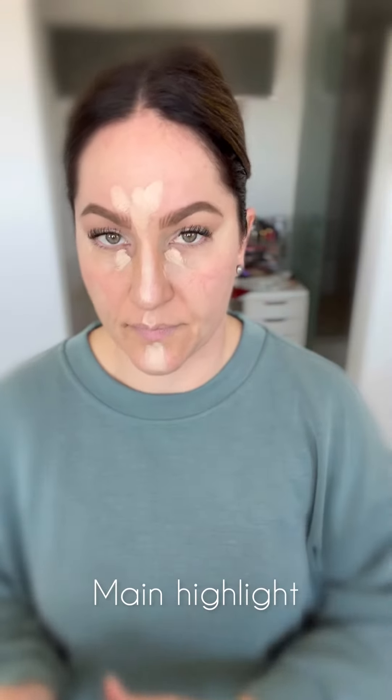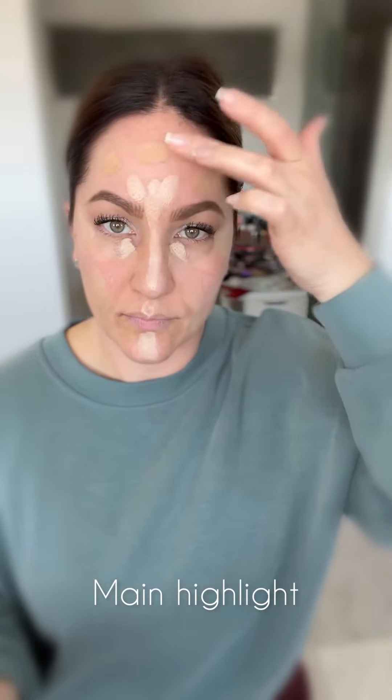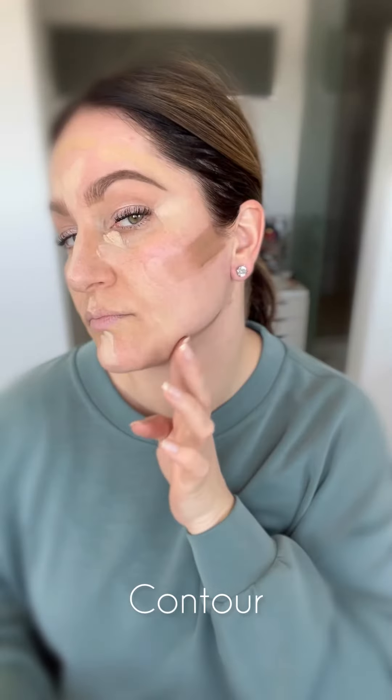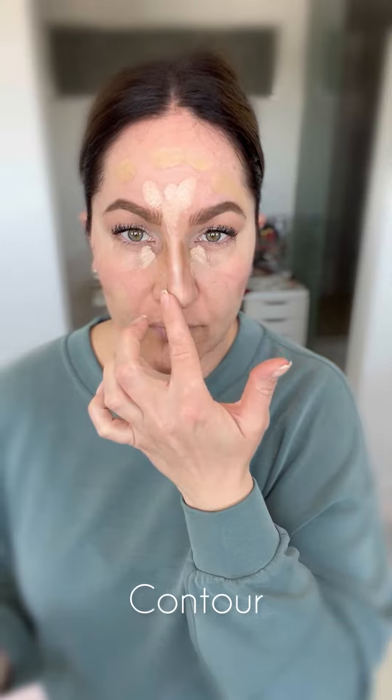Next we're applying your main highlight shade — think your main foundation shade. This is going on most of the areas where your brightening highlight shade isn't. Next apply your contour to the areas where you want to create shadow. I'm carving out my cheekbones, chiseling that jawline, narrowing my nose and creating shadow on my forehead.